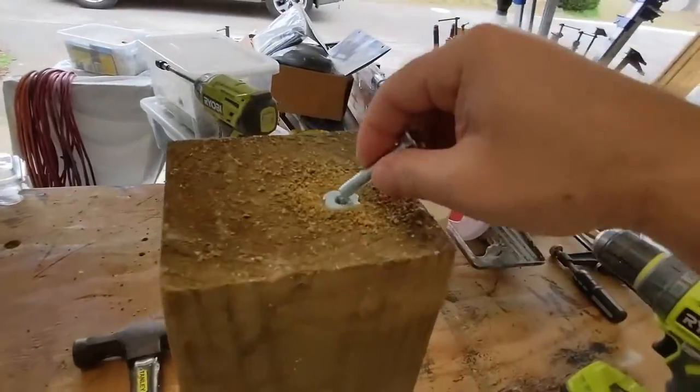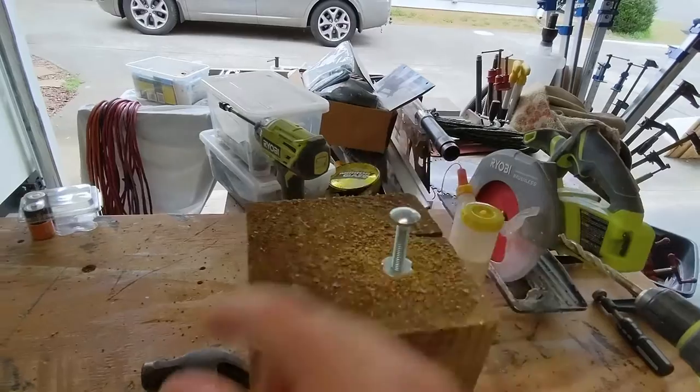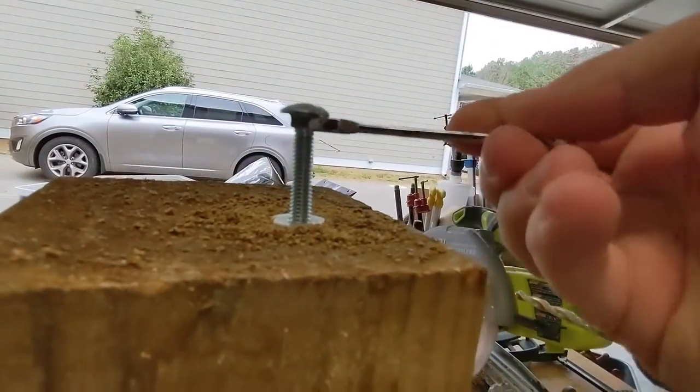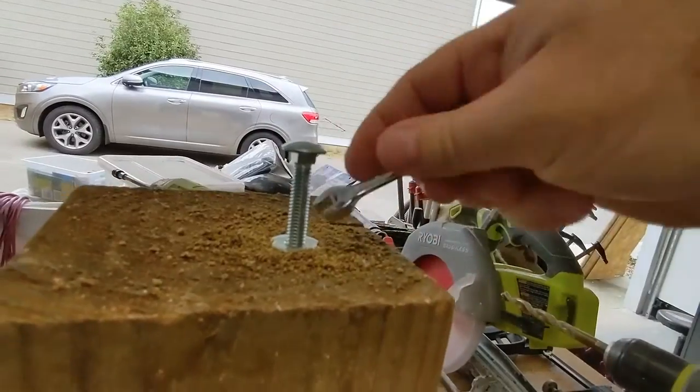Then take your carriage bolt and thread it into the hole. Flip your shop project back over and use your 8mm or 5/16" wrench to adjust it using the flange on the bolt. It should spin pretty easily.